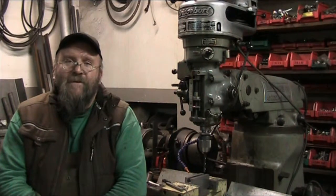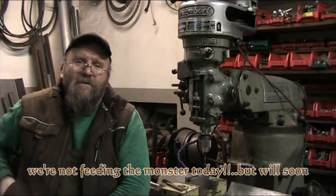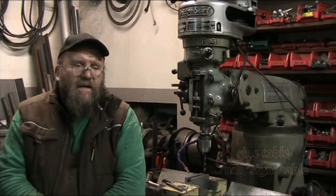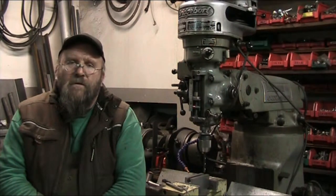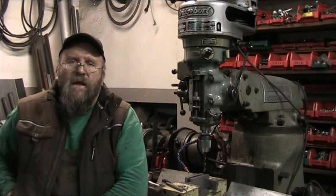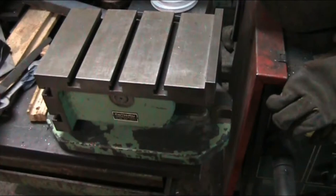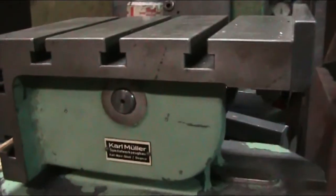Hi YouTubers and welcome back to Duck in the Fog, my name is Mike and this is the ultimate channel. Today we're going to do some new tool acquisitions. The first is a sine table where you can bolt your vices down to it and bolt it to the table of your mill or grinder or whatever machine you want to use. Let me get the camera mobile and we'll show you some more. Alrighty, here we go — this is the new tool acquisition, this is a sine table.